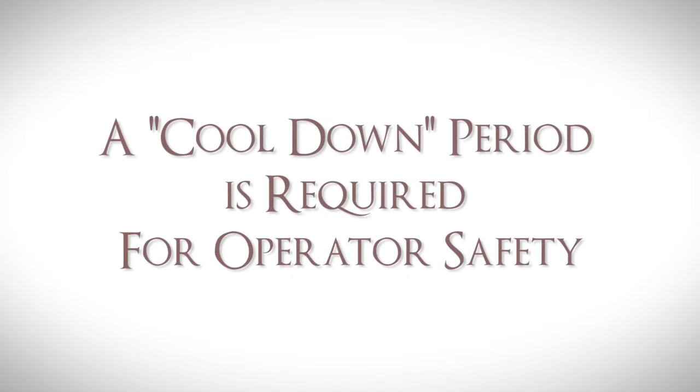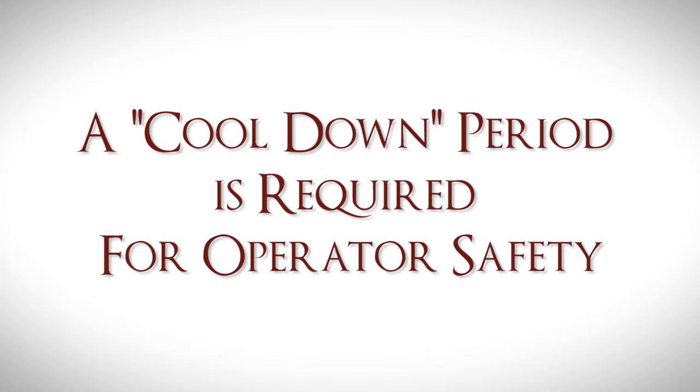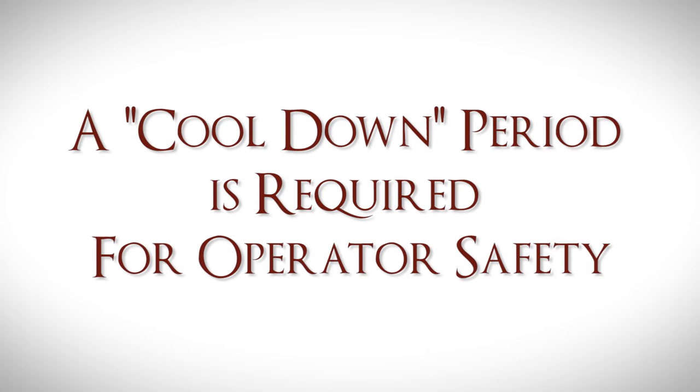When the cremation cycle has been completed, a cool-down time is required to allow the equipment to cool to a safe temperature. This time period is important for the operator's safety.